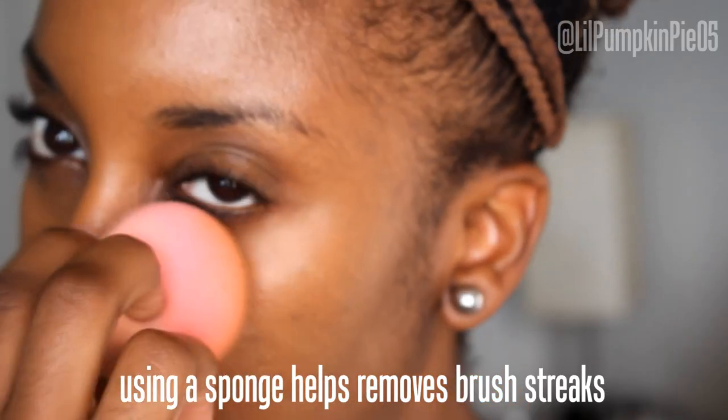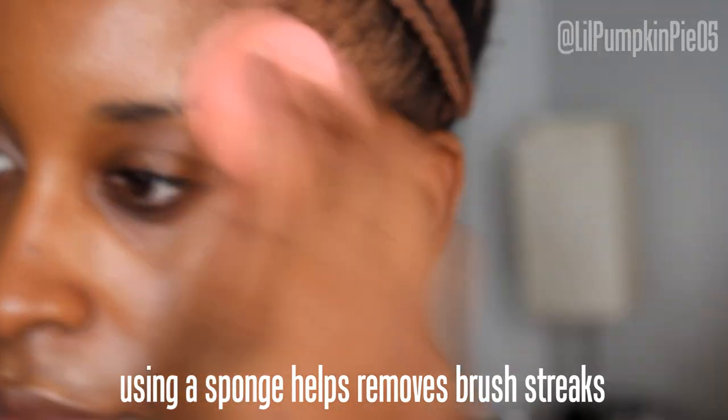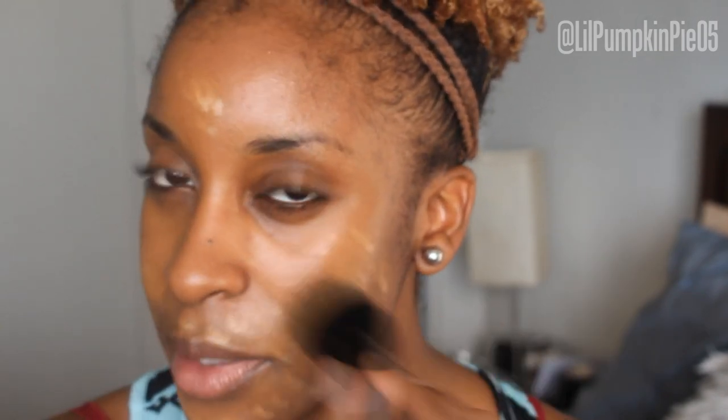Just a drop — probably even half a drop — will do for your whole face. There seems to be this rumor that Black women can't do dewy makeup; we absolutely can. It's just that most of us tend to have oily or combination skin types, so we just have to do it right. As you can see, that Argan Illuminizer is instantly adding a glow to our skin.